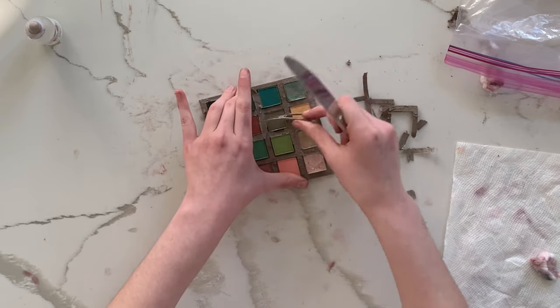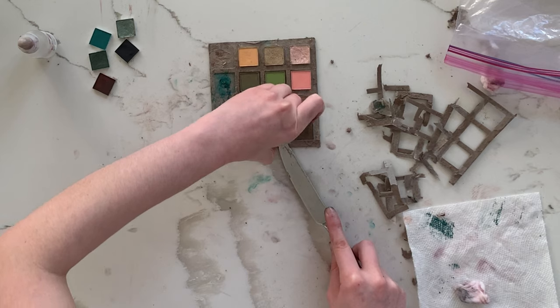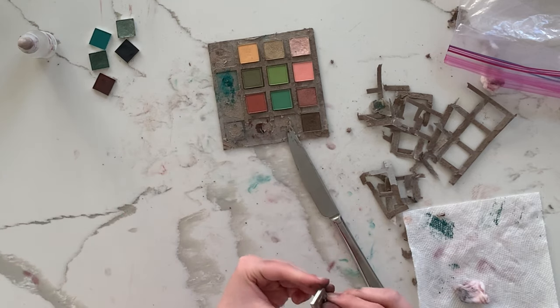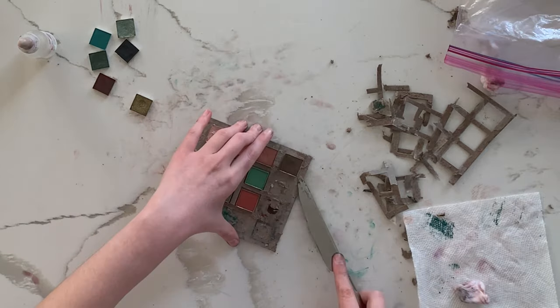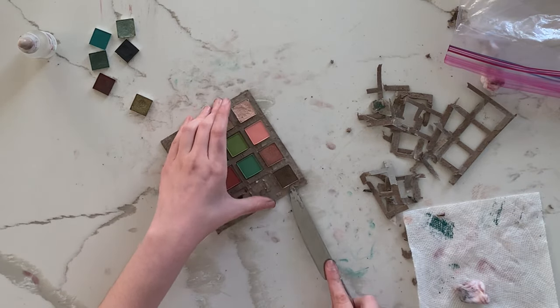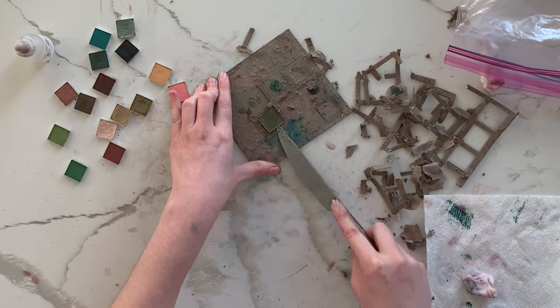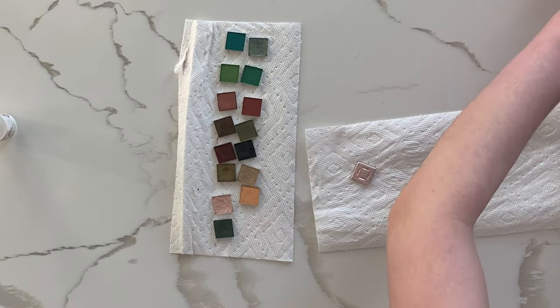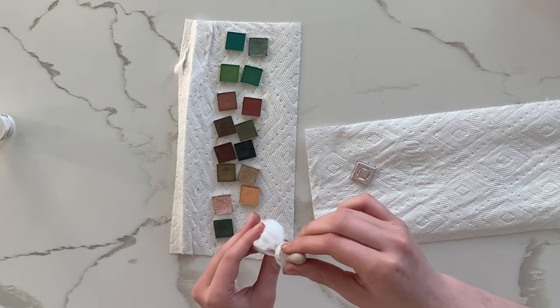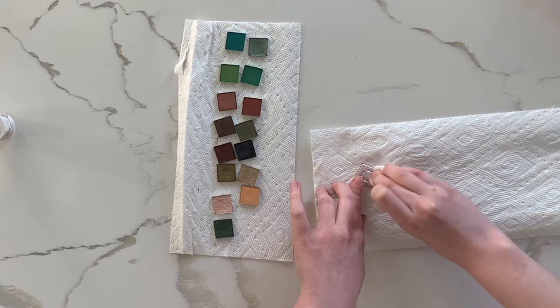Finally, I made it to the last palette — same process, peeling back the cardboard and then lifting the pans. It definitely got faster each time; I kind of got into a rhythm. Some of the pans look discolored because I probably dropped a little too much alcohol in them, but they're fine. I'd rather that than have them crack, because repressing them entirely sounds like way too much work.